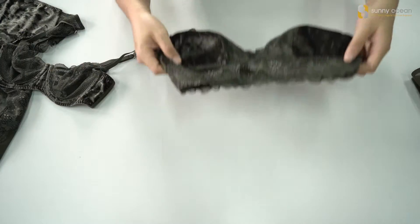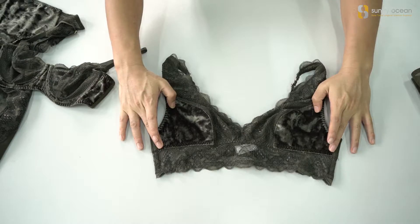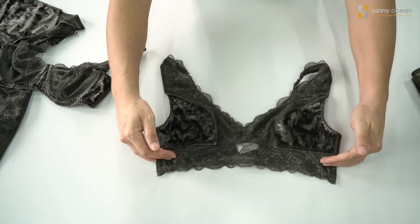Second one is a bralette. This is a wire-free bralette. Velour fabric on the cup, lace on the neckline, and lace on the bottom.